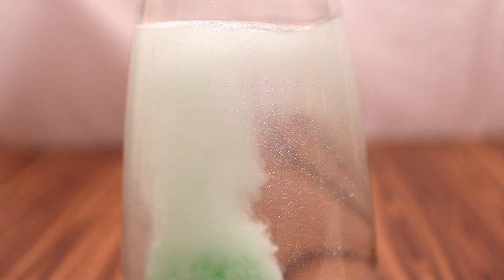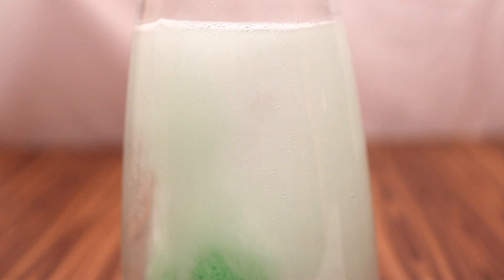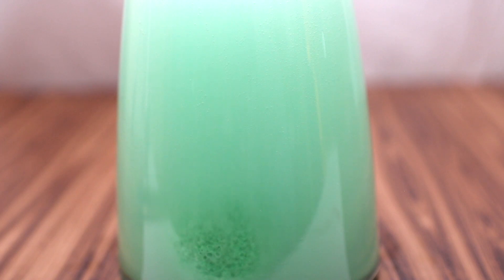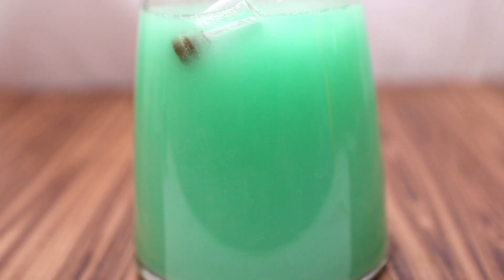Now it's time to try them! Look at this beautiful fizz and bubbles! I love this color — it's so relaxing and refreshing! The bath bomb is fully dissolved and it has revealed a secret message!